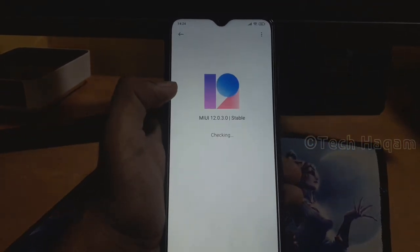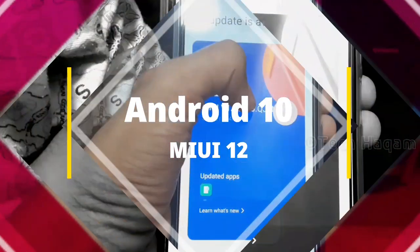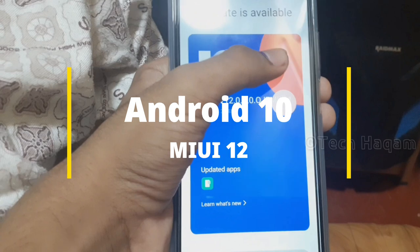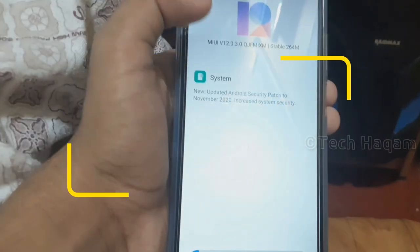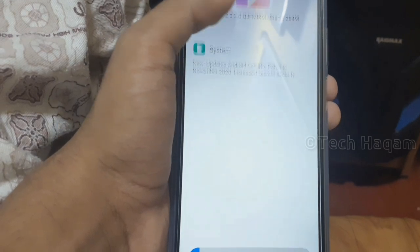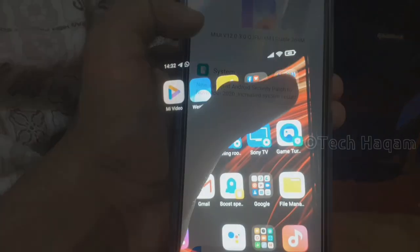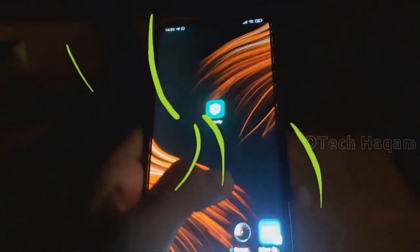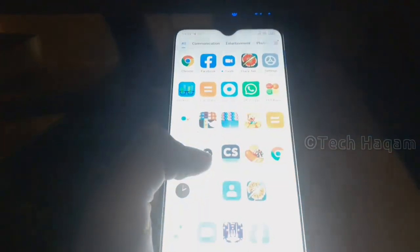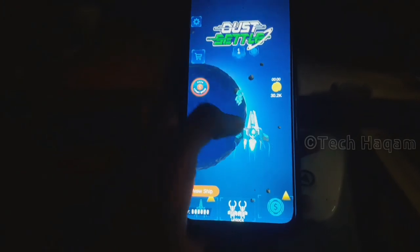The smartphone runs Android 10 out of the box. This is the software update and the software features include MIUI 12 UI. The hardware performance is also impressive on this smartphone.